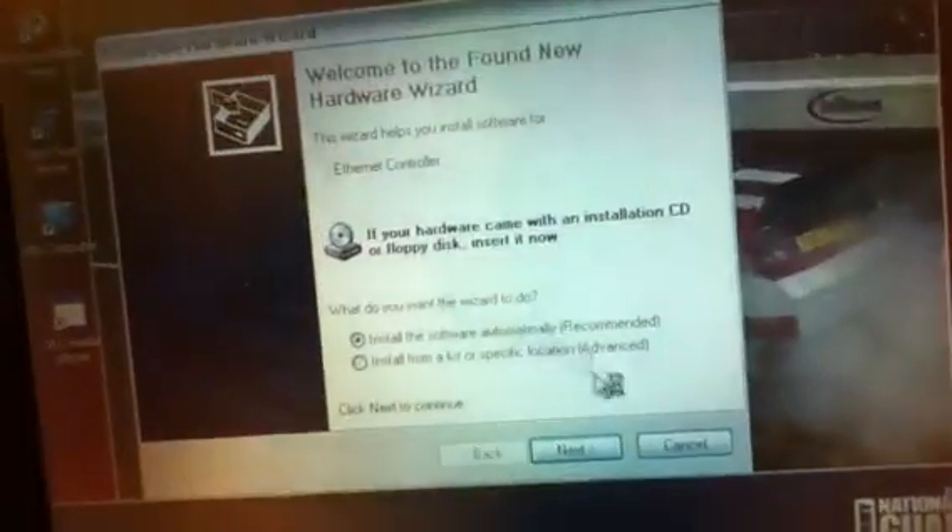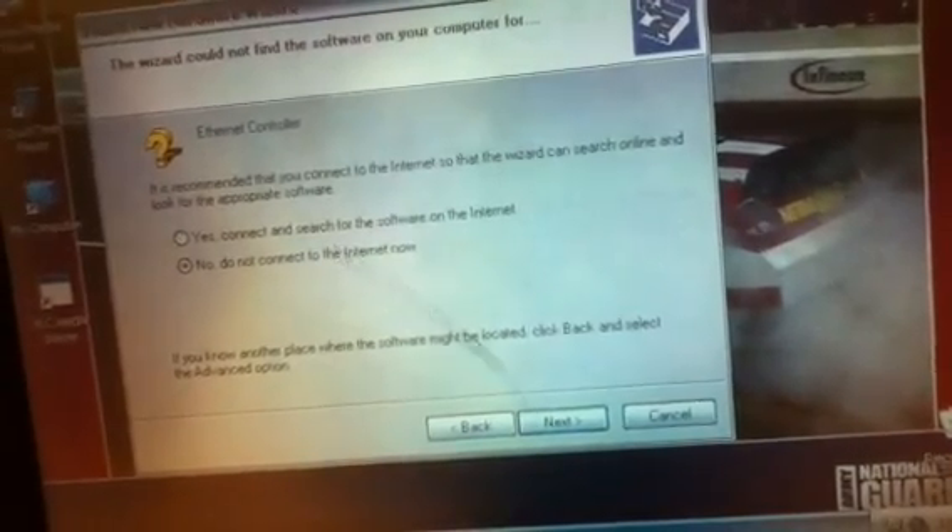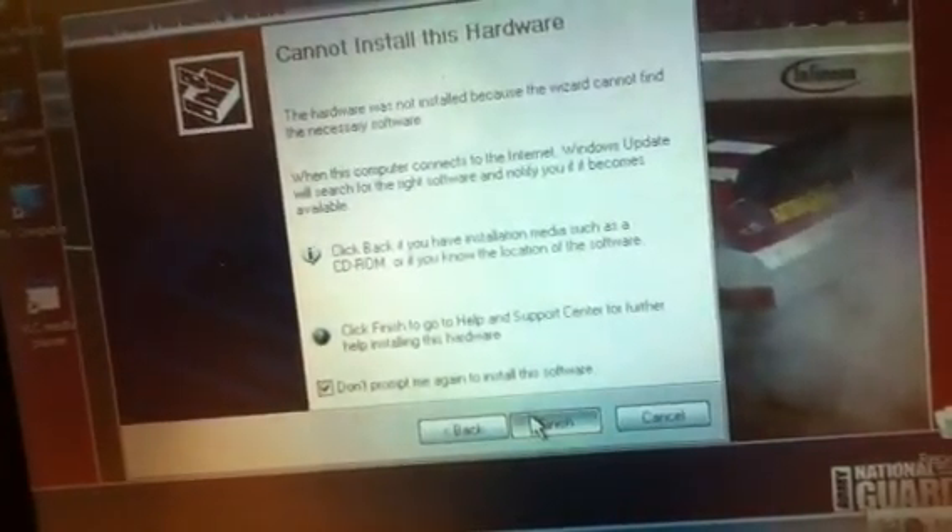It's a mouse. Right click and left click. Welcome, Ethernet controller. No. That's not a good sign. I know.